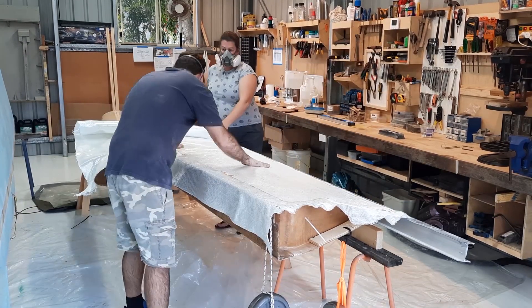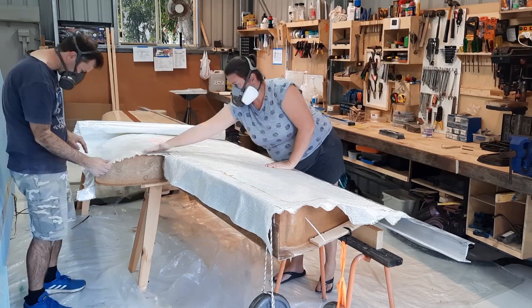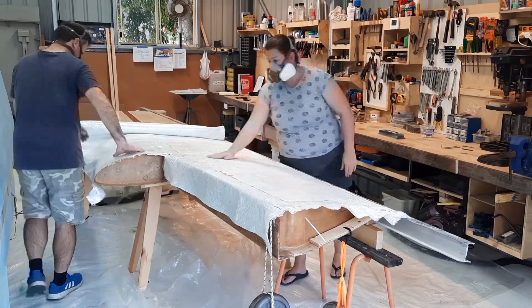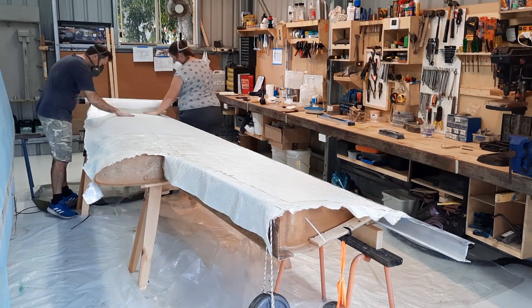One strand runs longitudinally — the length of the roll — and the other two intersect at around a 90-degree angle to each other, and 45 degrees to the longitudinal strand. All of the offcuts were kept and are later reused as smaller pieces on the fuselage.